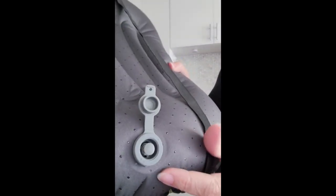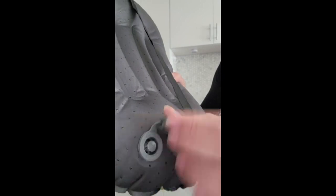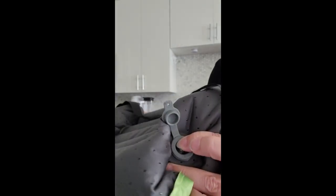I don't have to hold anything over that hole. The air is not escaping. So I can just close it right up like that, and then when I open it and push that button, you'll see how quickly it will inflate. It's so wonderful.